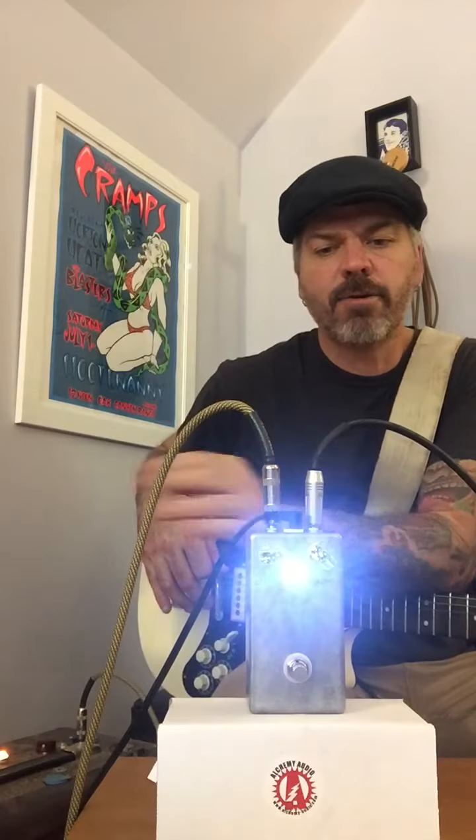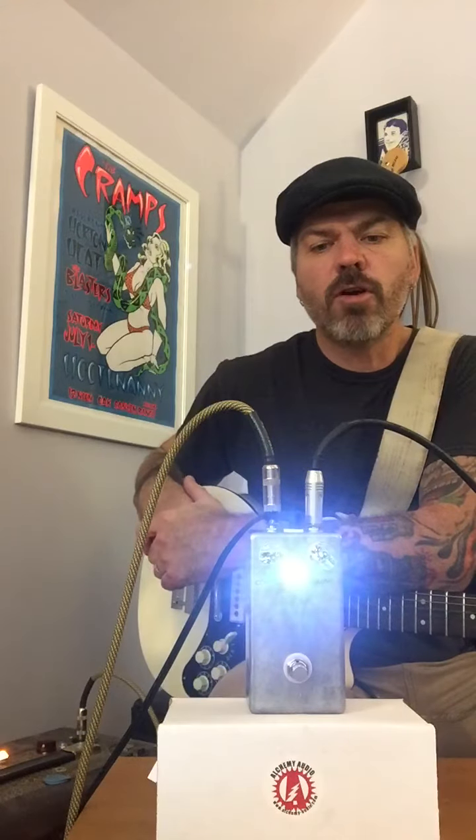Hey everyone, Johnny from Alchemy Audio here. Today's Payday Tones special for $60 shipped anywhere in the U.S. is a clone of the Debbie Ever-OK fuzz, which is a very gated sounding fuzz as you heard.